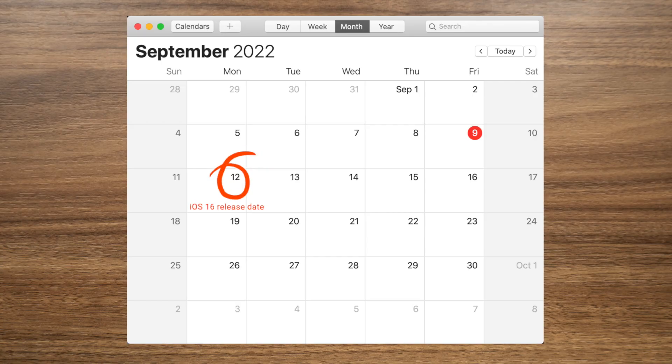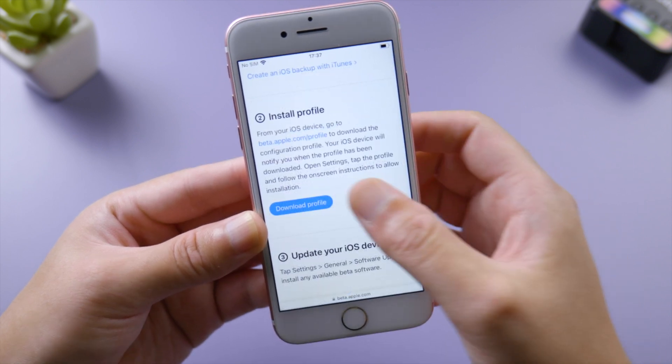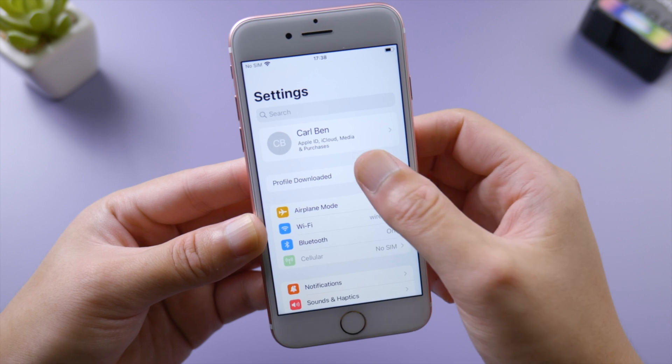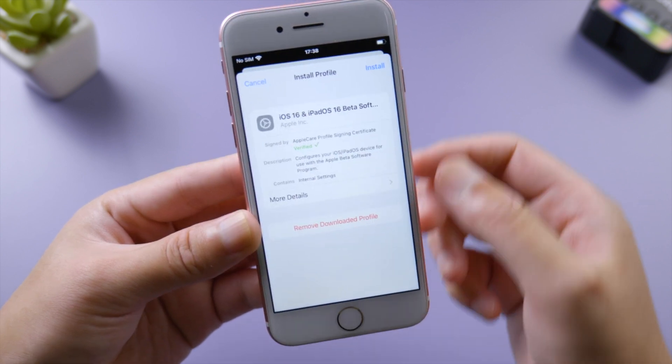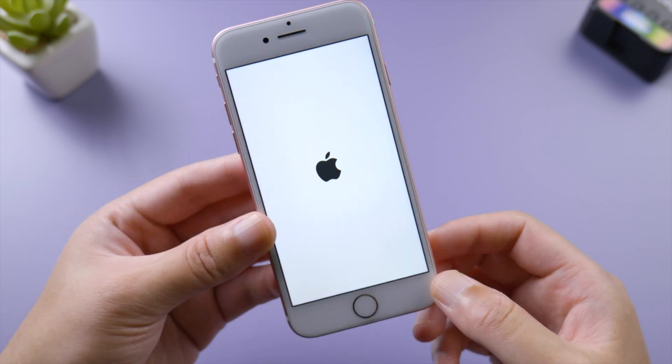Before we start, I'd like to remind you that the official release will be launched on September 12th next week, so I'm using the RC build version just for presentation, which is the last public beta — almost the same as the final release. Watch this video now and be prepared to update your iPhone when the time comes. That being said, let's dive in.